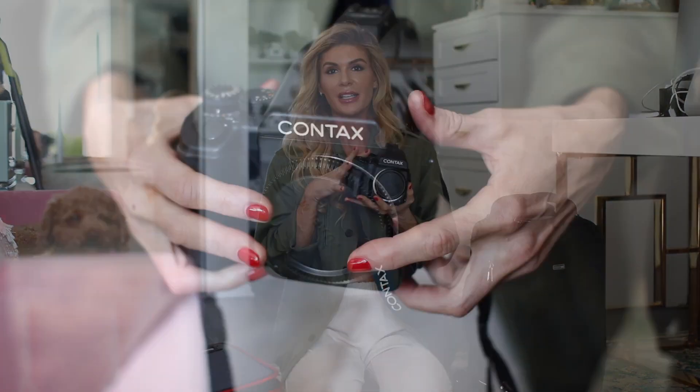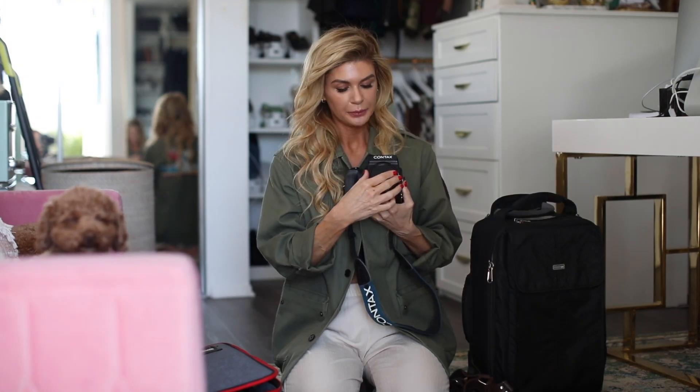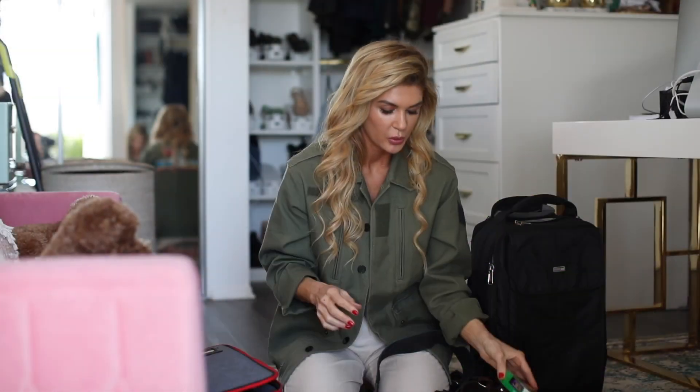Moving on to my film bodies. This is the Contax 645 and it comes with an 80mm lens. I also have the light meter. This is my favorite film — Fuji 400 Pro — which they're not making anymore, so sad.